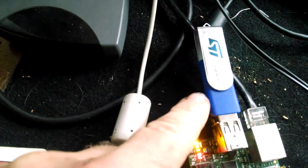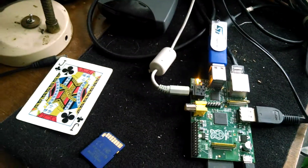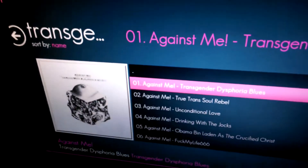Put your music here and it plays it off that to my stereo system. I don't need the monitor — I'm just using it for fun to see what's going on — but it automatically pulls up the art. It's pretty cool.